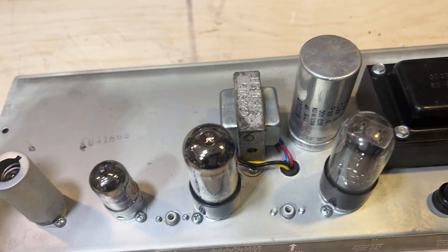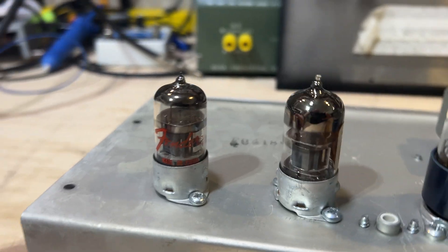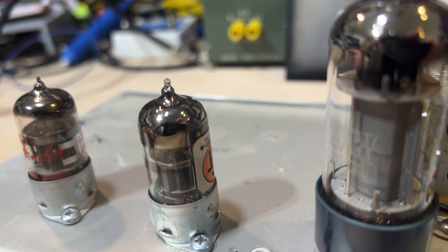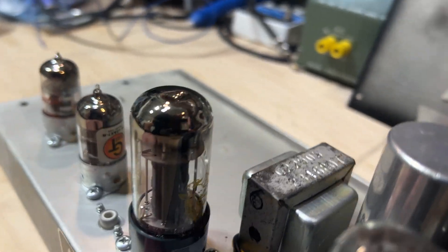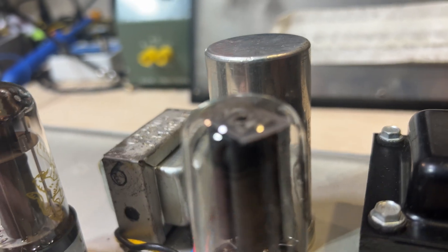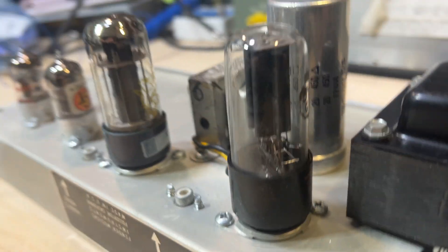We have a Fender-branded tube and a Groove Tube for the other 12AX7 — both are 12AX7s — with a Gold Lion EL84 I believe, and then a rectifier tube. Not sure which brand that is, it's a little worn away — I'll pull that and see if I can identify it.